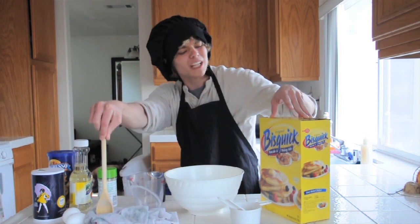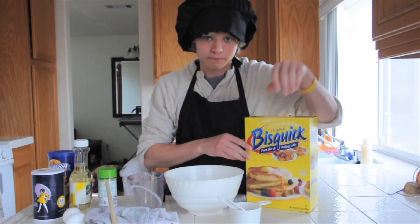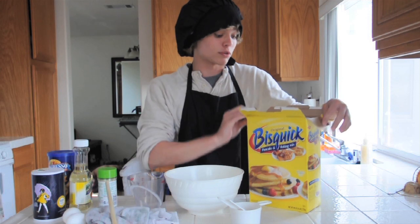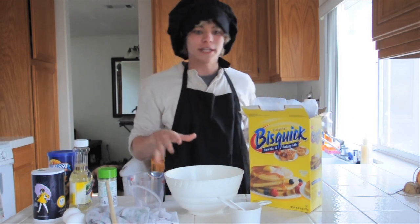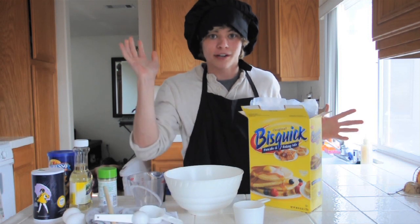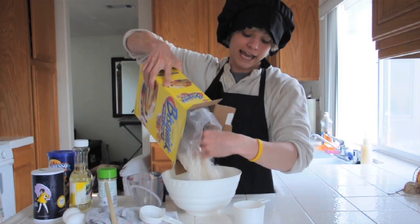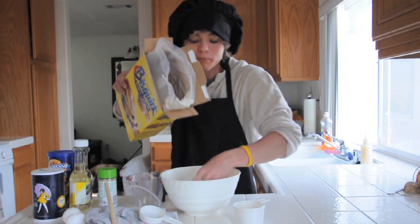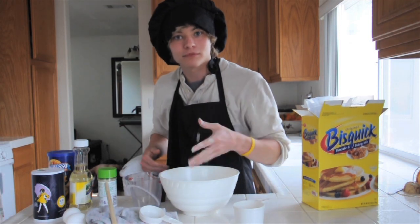So to get started, I always start with this quick, which is my favorite. I mean, I wouldn't go with any other brand besides this quick. So the first thing about cooking — measuring cups — you just dump it in there. Don't be afraid to use your hands. Never be afraid to use your hands. Don't be afraid to get dirty. See? I'm getting dirty.